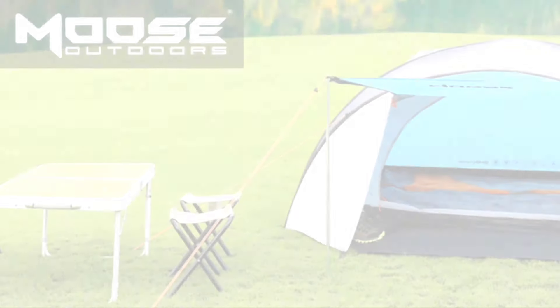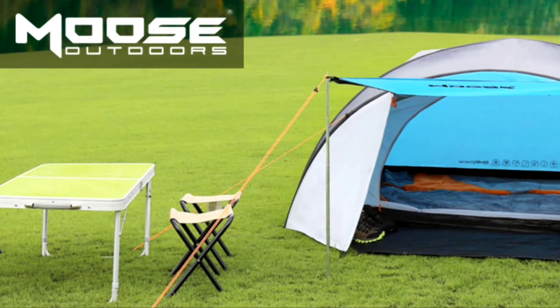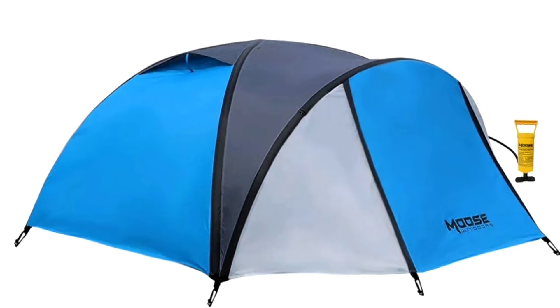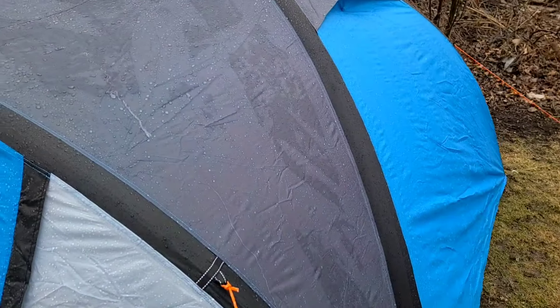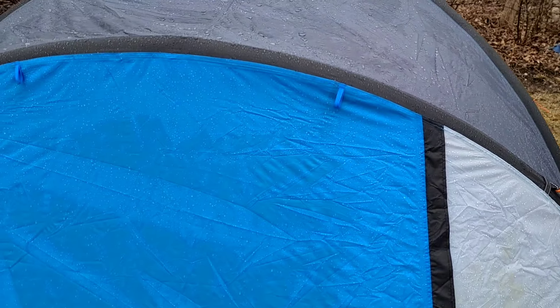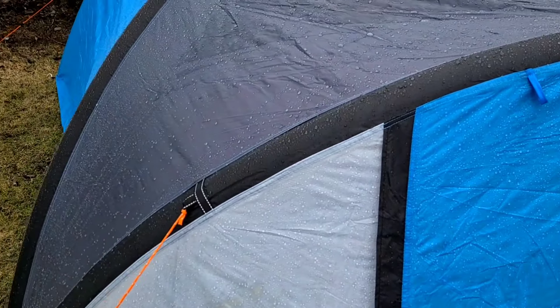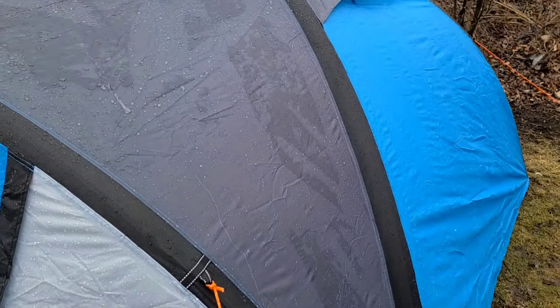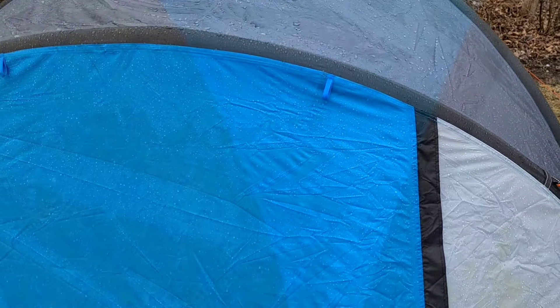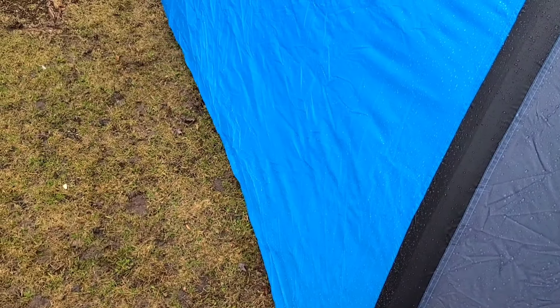The next tent I tried was from Moose Outdoors, which I believe is now out of business. It did hold air, but it leaked horribly. The waterproofing actually came out of the back of the vinyl — as you can see in the pictures, the white spots are where the waterproofing broke away. It wasn't horribly made and definitely needed more stakeout points, but either way it failed miserably.